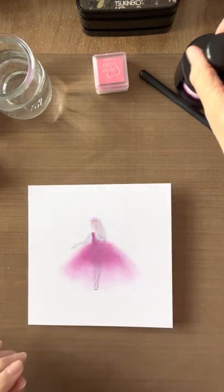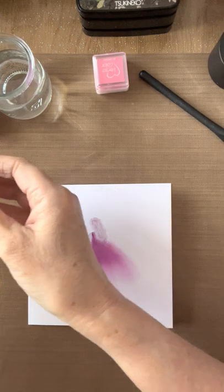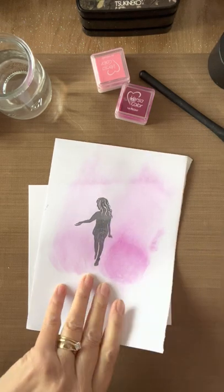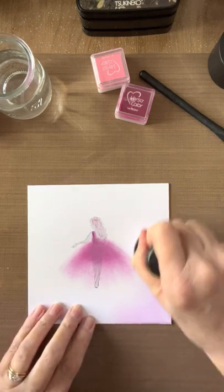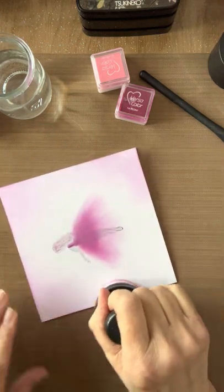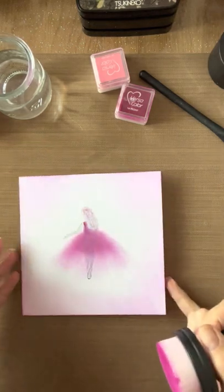While that's getting a chance to dry, I'm going to take my blending brush, take the Peony color, and run it along the brush. Then I'm going to run it off onto scrap paper so I don't get any lumps — I think that's quite important when you're blending because you don't get those horrible harsh lines. Then I'm just going to run it around the edge of the card, particularly into the corners, pressing a little bit harder there. You can make that shading as dark or as light as you want.